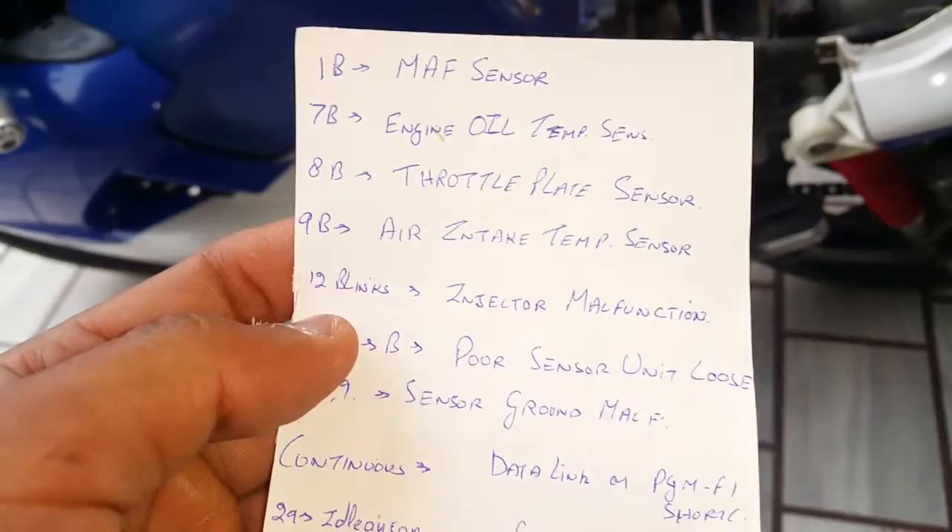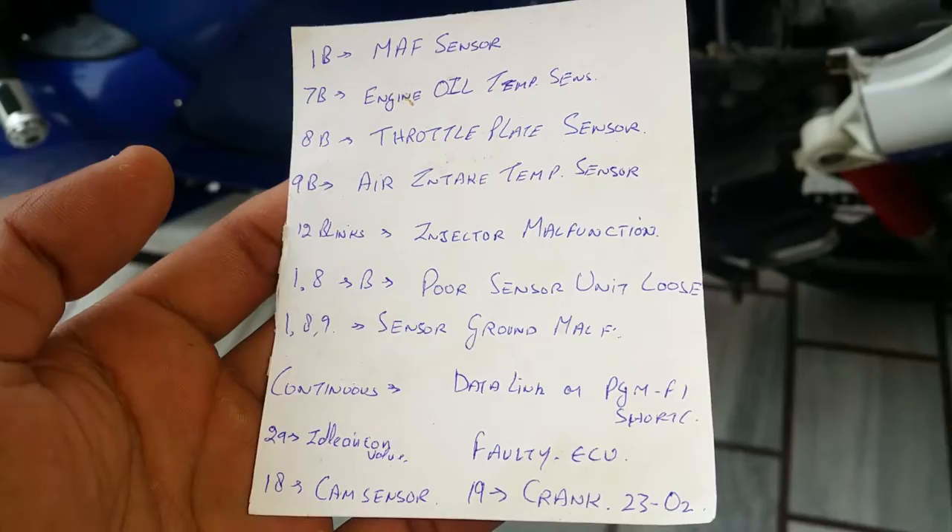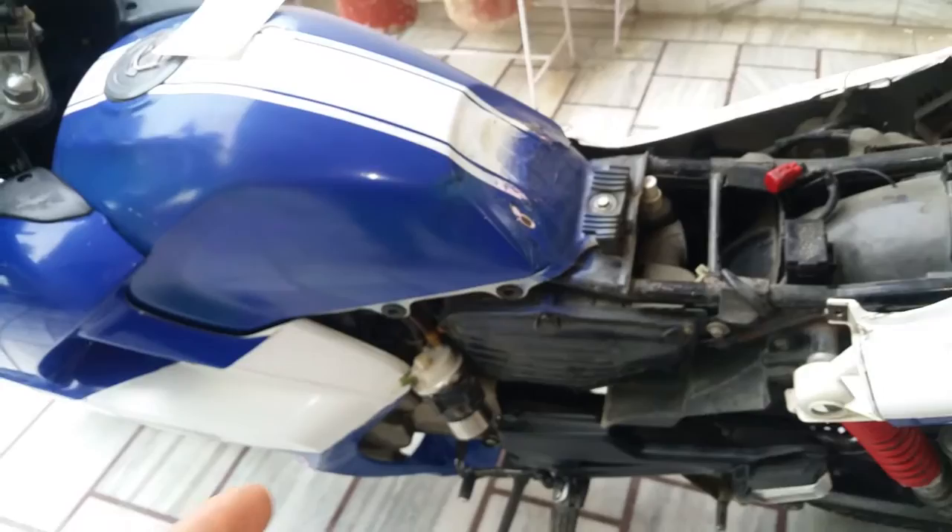I've got this list right here — the number of blinks determines which sensor malfunction is present. Number one blink is for the mass air flow sensor, seven for the engine oil temperature sensor, eight for the throttle plate. All of this is mentioned in the description below.